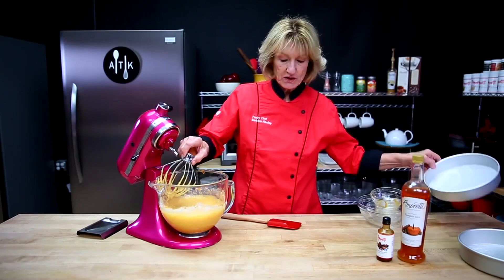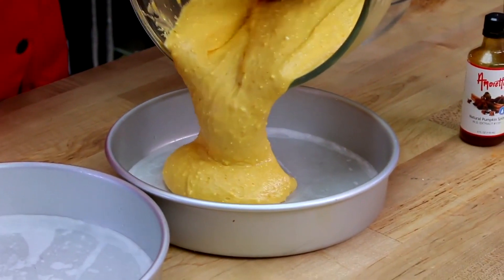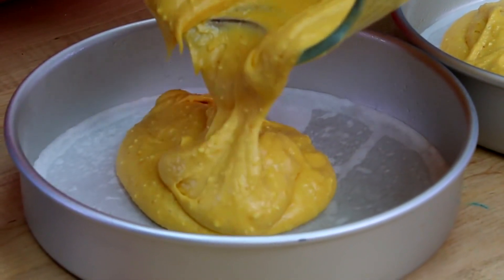I have sprayed two cake pans. Just divide this mix as evenly as you can into each cake pan.